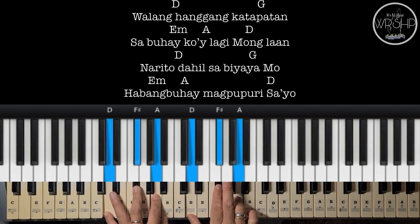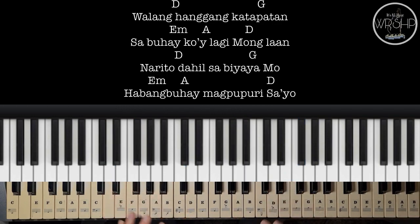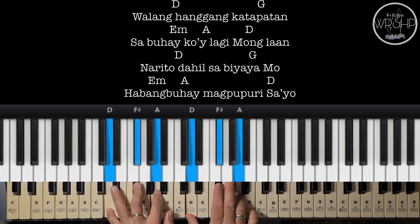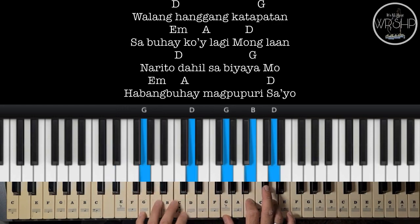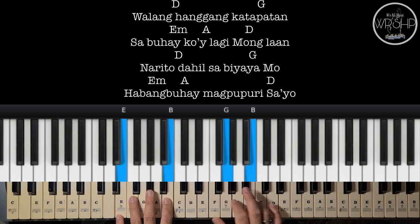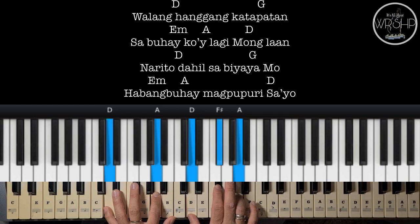Ayan. Walang hanggan, katapatan. Sa buhay ko'y lagi munglaan.